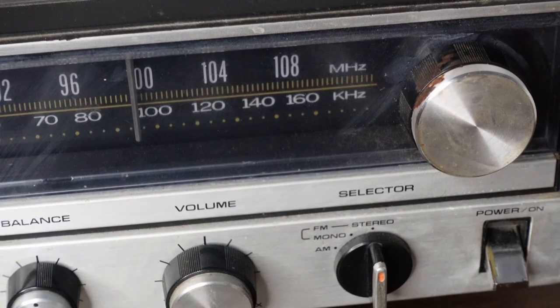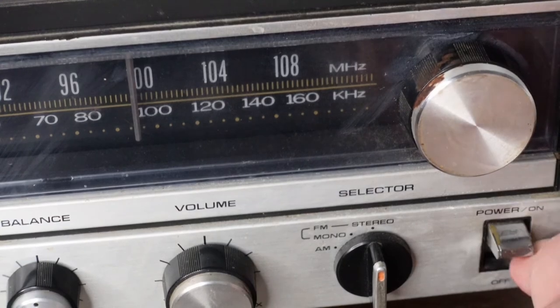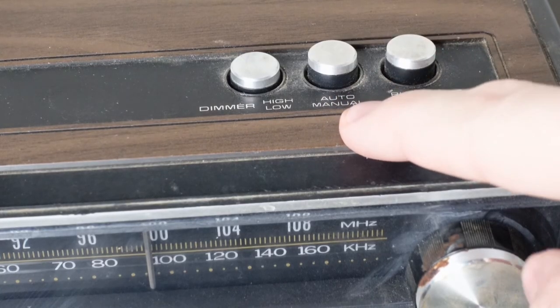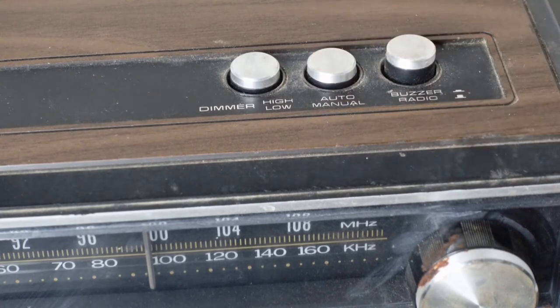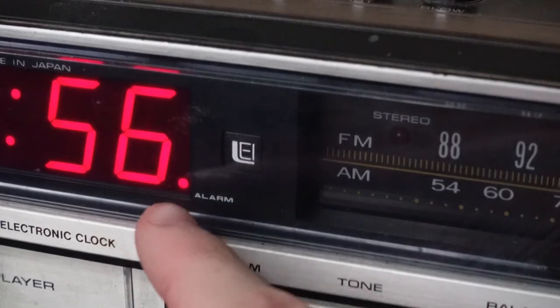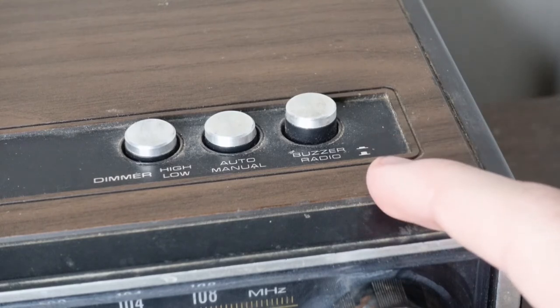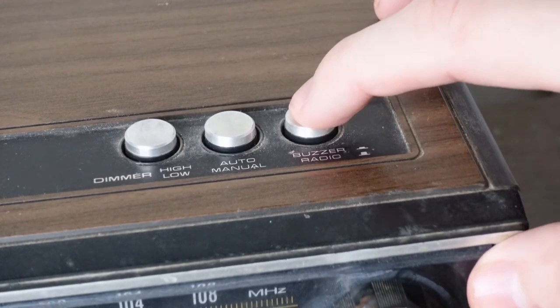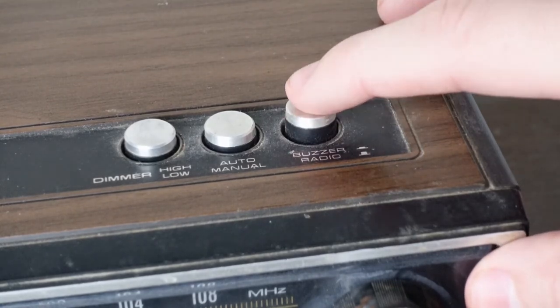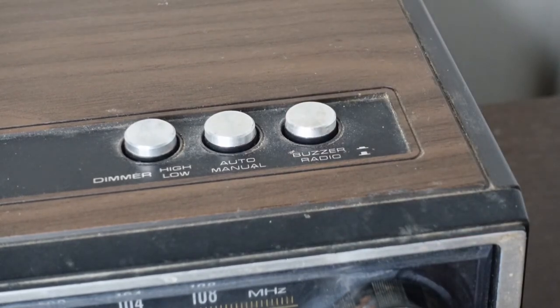Now that we have our wake-up time, to make sure the alarm actually goes off the power switch must be on. Next you press the button that says auto/manual, and what that does is it shuts off the radio so you don't have to hear it when you're sleeping, and it also sets the alarm. We can now see that our alarm is set. For the alarm sound itself, you can choose between having the radio play or the buzzer — when this is pressed it'll do the buzzer, and when it's depressed it'll play the radio.